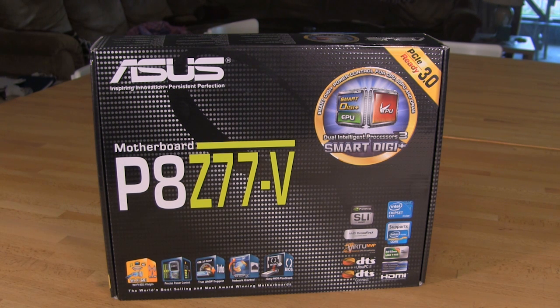One of their big pushes is that they've now moved the Digi Plus — they're calling it Smart Digi Plus — into their mainstream lineup. The Digi Plus has sort of been there, but they're extending that feature across the entire product line now. You're going to see this more and more as those top-end features from the Republic of Gamers boards actually filter down into these other products.